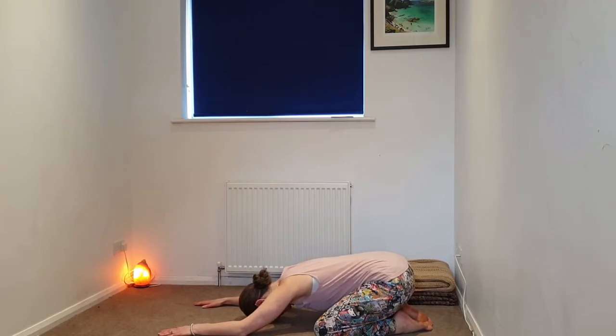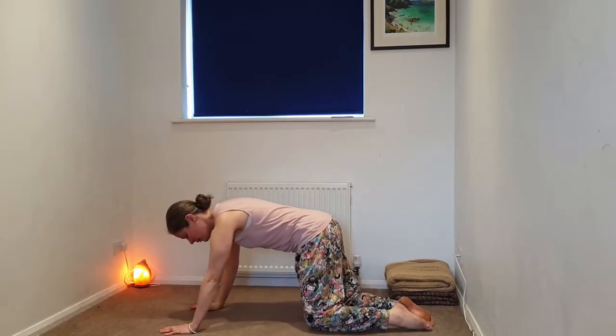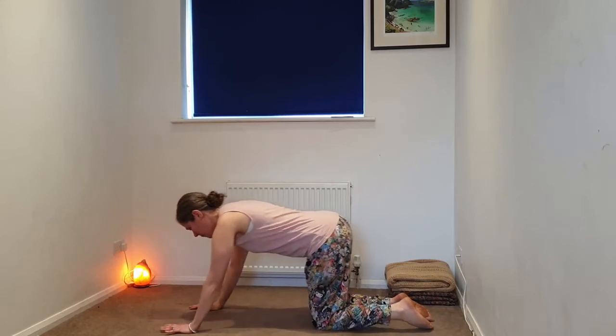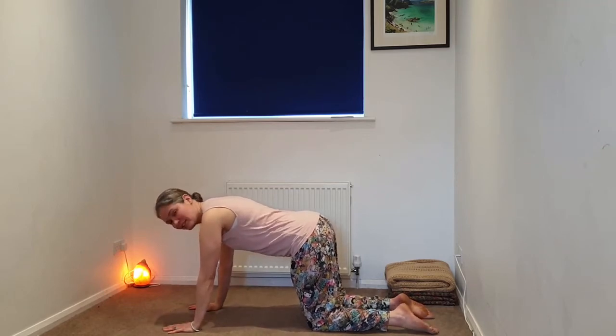We're going to take three deep breaths, inhaling through the nose, sighing through the mouth. When we're ready, we're going to begin to come into a tabletop position, all fours. Slowly lifting the gaze, hands out in front. Then we'll begin to bring the knees underneath the hips, making a box-like shape with the body — wrists underneath the shoulders, starfish fingers. We're going to take a few rounds of Cat-Cow.